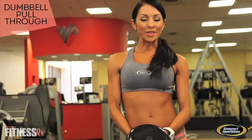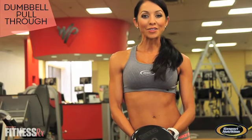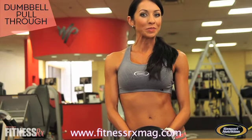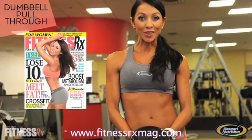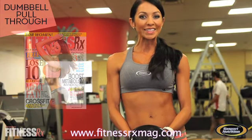Okay, ladies. So, the next time you're at the gym, make sure to try out the Dumbbell Pull-Through, and check out fitnessrxwomen.com for more tips and exercises to help you get booty beautiful. Also, go get the entire booty beautiful workout — pick up the August 2012 issue of Fitness Rx for Women magazine, on newsstands now.